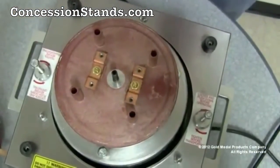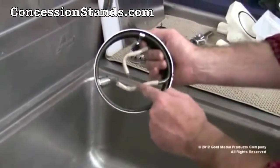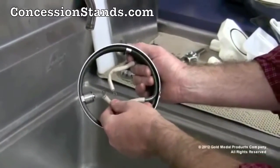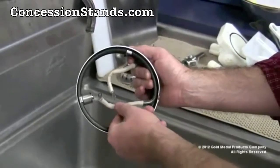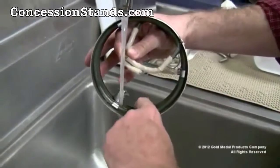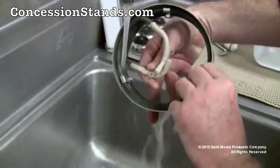No further disassembly is required. The band assembly can be washed off with warm water. Protect the wire leads — do not allow the wire leads to get wet. Do not place the band assembly in a dishwasher. Do not submerge the band assembly, as this will void the warranty and possibly cause electrical shock and permanent damage to the machine.